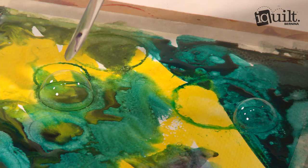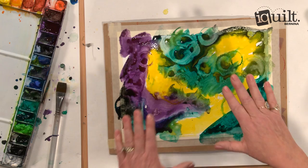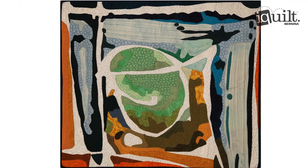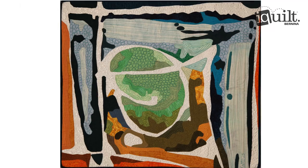Then I'll take a cropper, which helps me find a little composition, a pretty spot within the piece. Then I'll blow that up and make it into an abstract quilt. For more painting techniques, take my class on iQuilt.